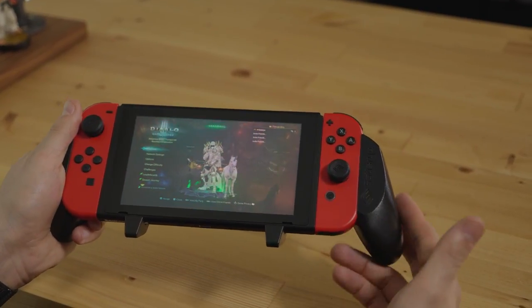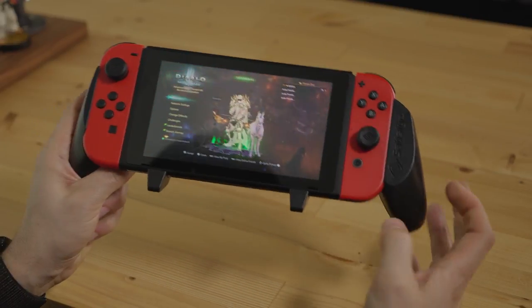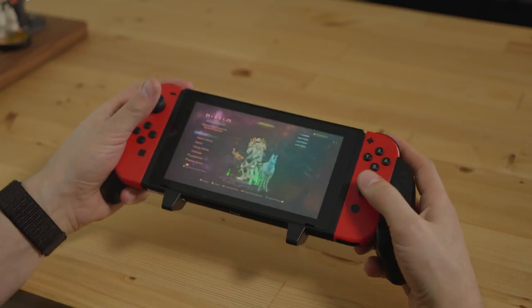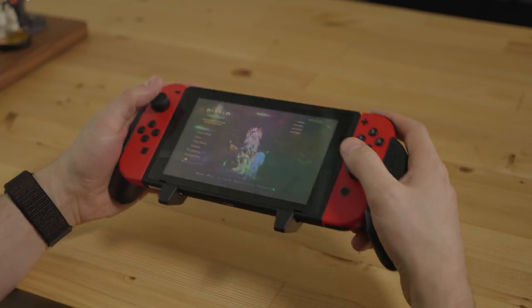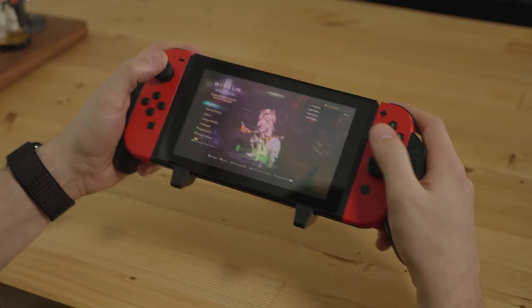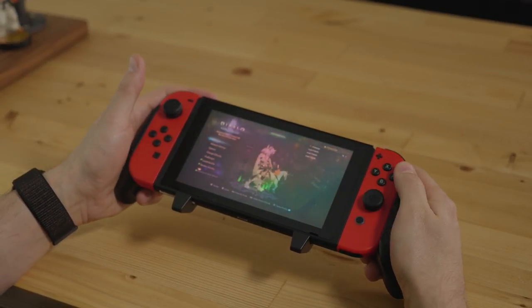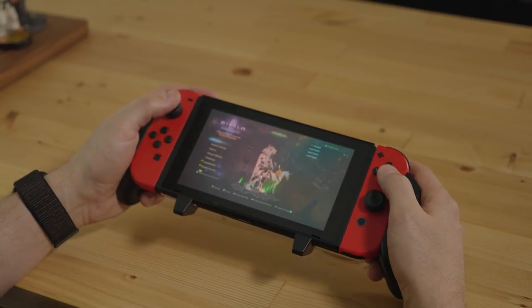Another thing that's really key to the design is this asymmetric shape. You'll notice the right side is obviously bigger than the left, and that's for a specific reason — so that your thumb aligns in this perfect position. It just feels so natural. This thing feels so good in your hands, and your thumb's in perfect distance to the buttons, to the joysticks. Everything about this grip just feels absolutely amazing.